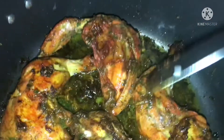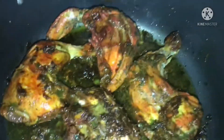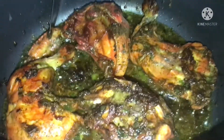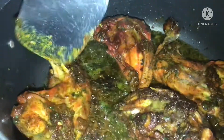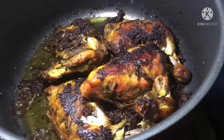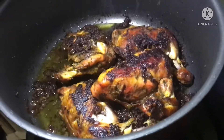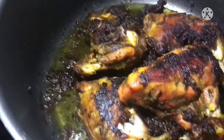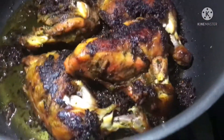This is crab. It's in there. This is a crab. So we are gonna eat this. We will eat it.